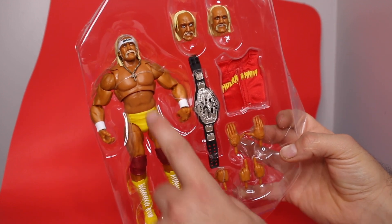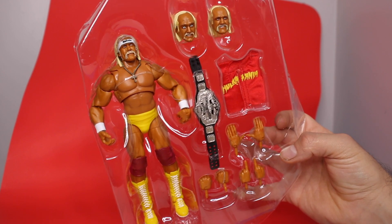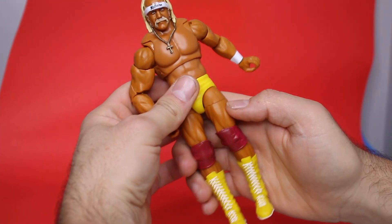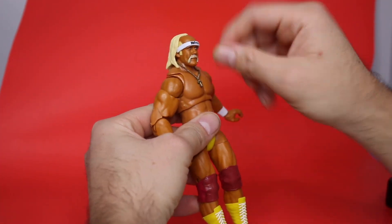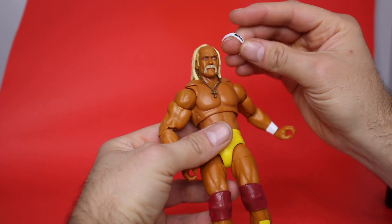I need Mean Gene. He also has the cross necklace, which I count as an accessory. In hand, this figure is beautiful. And I just noticed — I think this headband is an accessory — yes! So this guy is stacked.